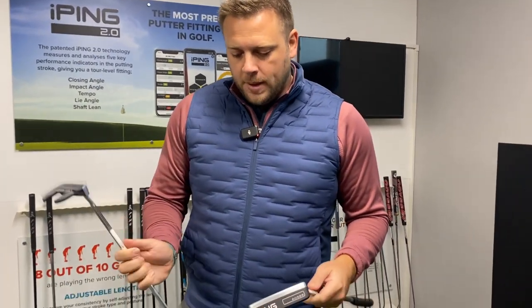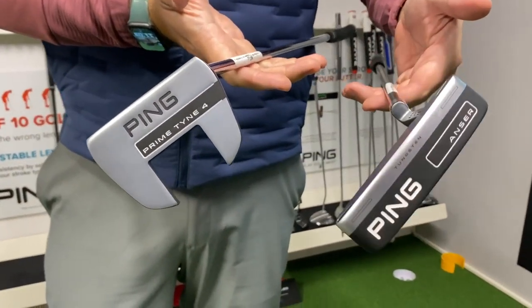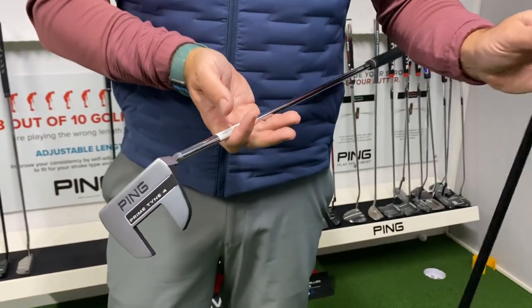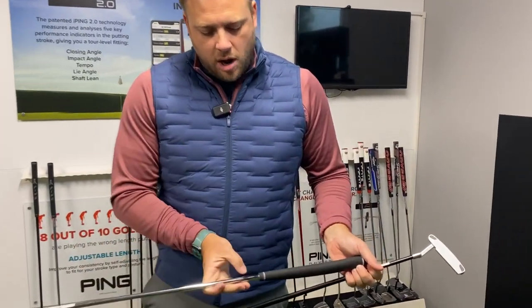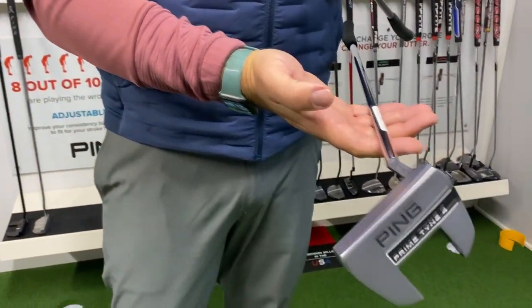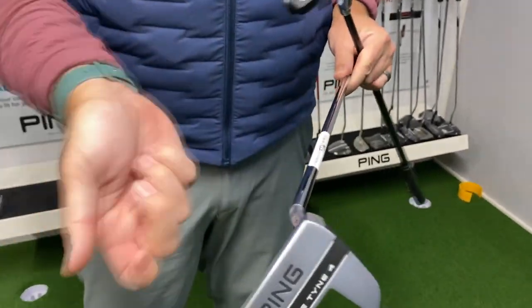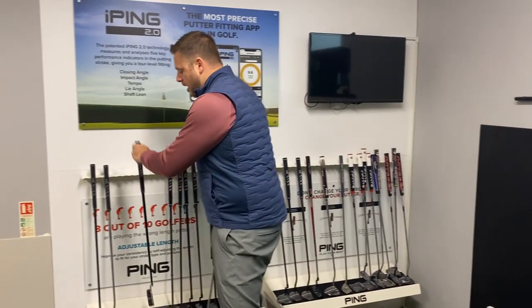Moving on to the Anza and the Tyne 4, we can see straight away they are very different in terms of weighting and how the heel and toe react through the putting stroke. The Anza is suited to a slight arc putting stroke, whereas the Tyne is recommended for a strong arc — that's because the Tyne's toe hangs down more due to the S-neck, making the putter sit differently. I'd expect the Anza to suit me better, but we're going to give them both a go. We'll start with the Tyne.